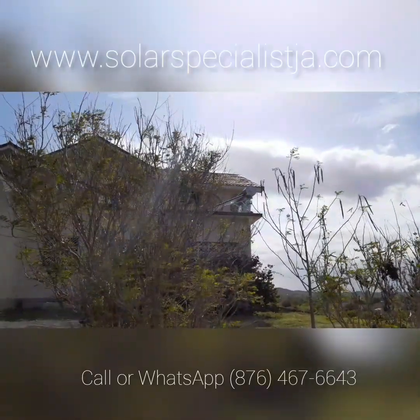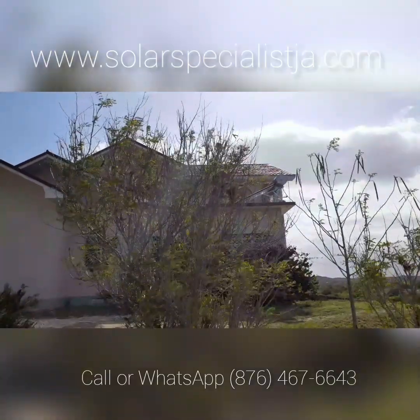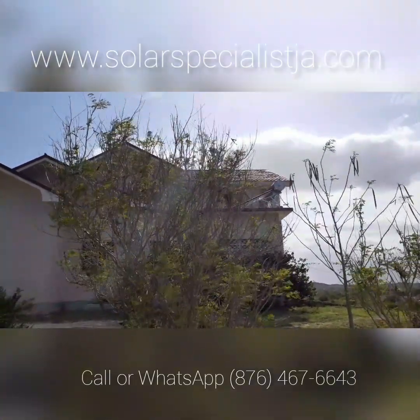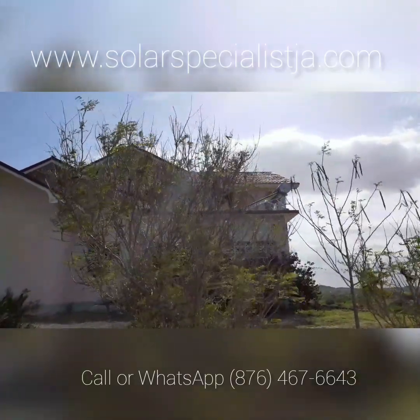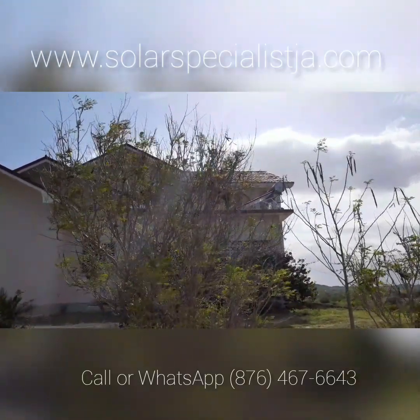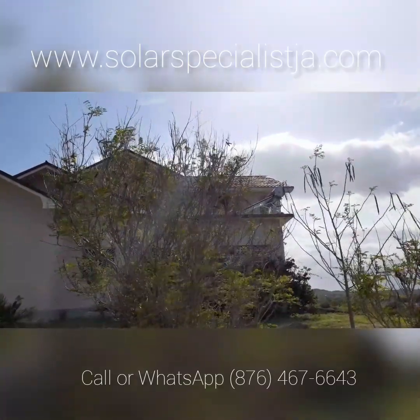Today is the 12th of May 2020. As you can see, we're still installing — we just installed a solar water heater, and I'm on my way to the next work site right now to install another one.